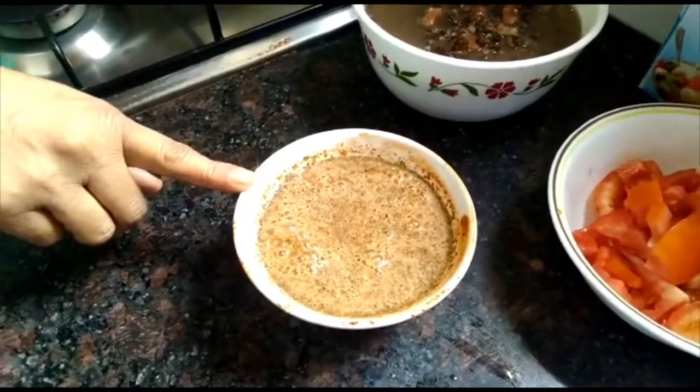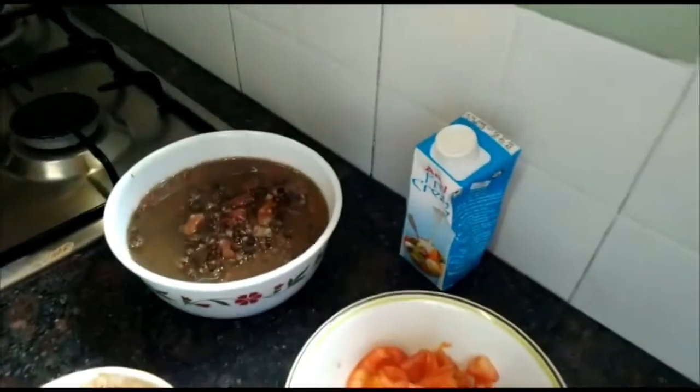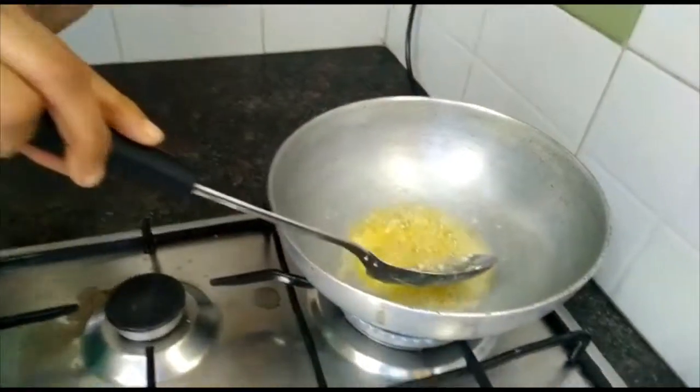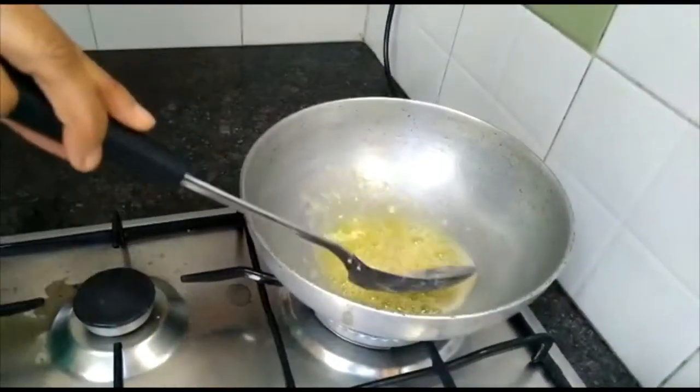I have tomatoes and fresh cream for garnishing. In the kadai you have to put some butter, and it is always good to put some butter with a little oil so that the butter doesn't burn. So just put a little oil and then the butter. The butter is already cooked.